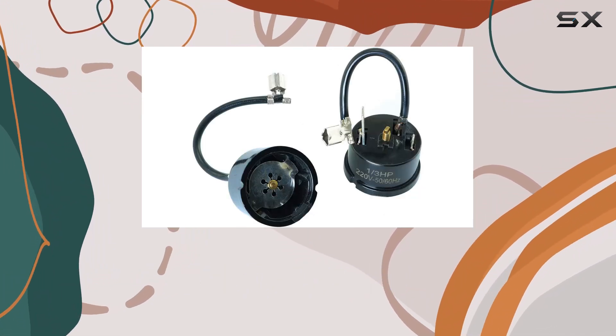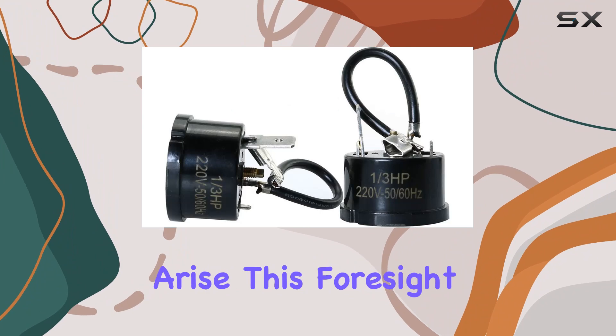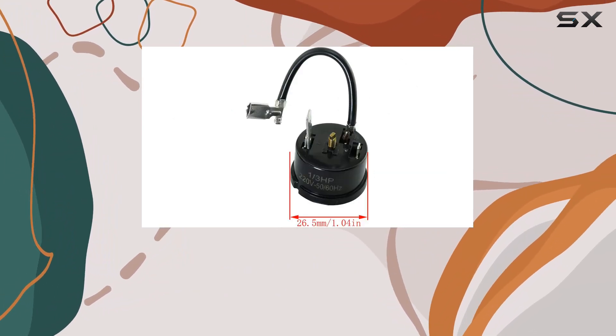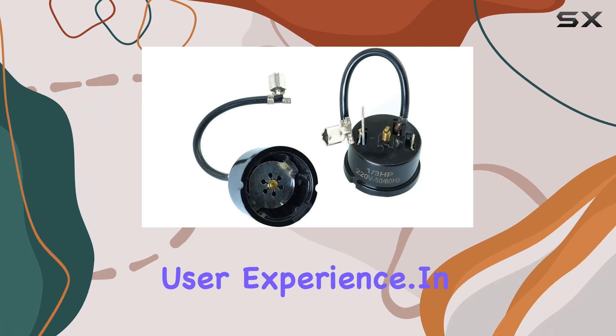Furthermore, the inclusion of two pieces in a single package offers additional value, ensuring that users have a spare on hand should the need arise. This foresight in packaging reflects the brand TOT's understanding of consumer needs and its commitment to providing not just the product, but a comprehensive solution that enhances the user experience.